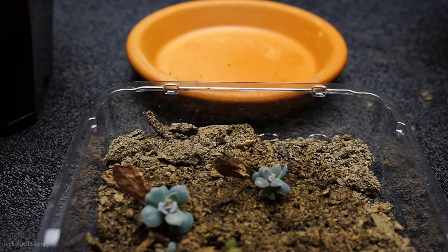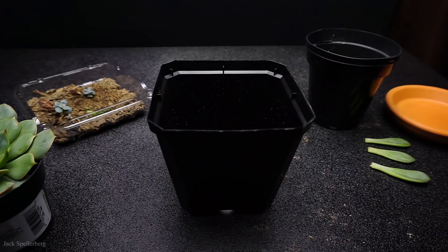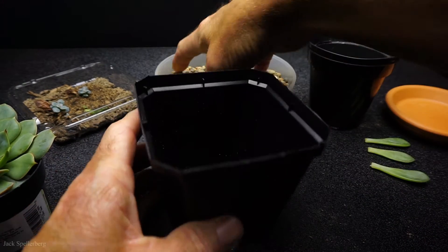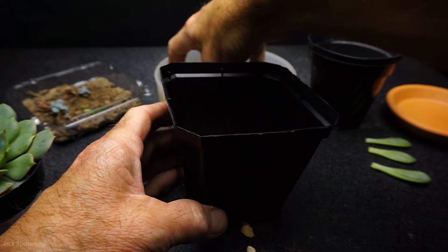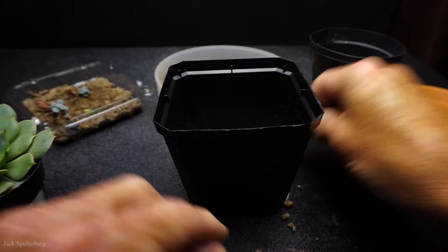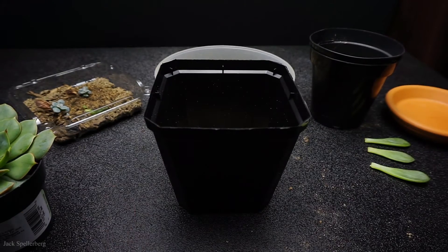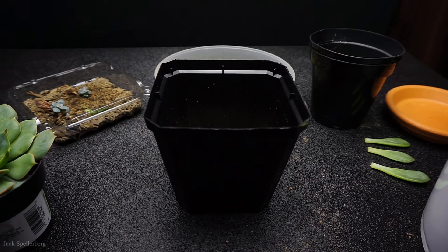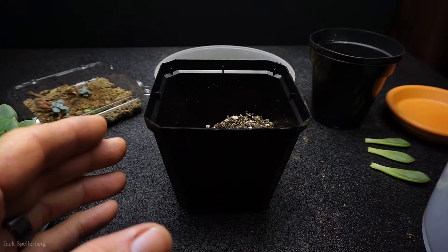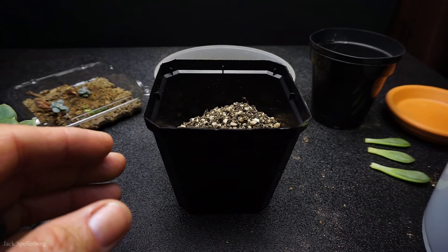All right, so let's get started. I'm going to start with the ramillette first. On the bottom of the pot, to cover the holes, I have some pea gravel — just a little bit on the bottom to keep the soil from falling through the holes. I think it drains a little better with gravel on the bottom. Then I have my cactus mix — kind of a topsoil with some forest products, and I mix in equal parts of perlite with that soil. So far it works really well; it drains well, and all the plants I've put in using this soil have done really well.